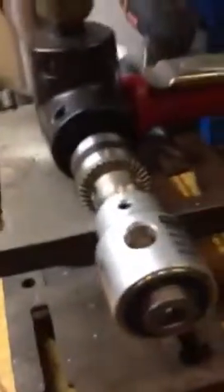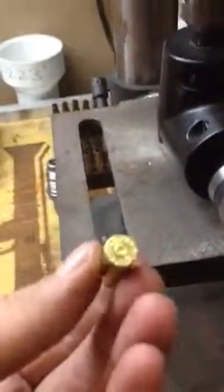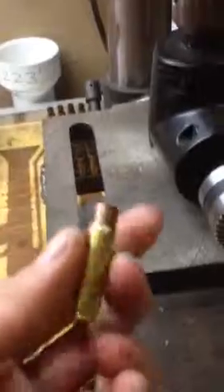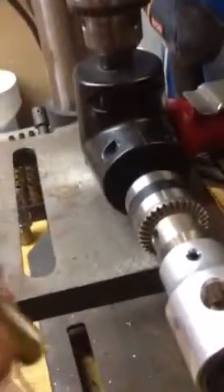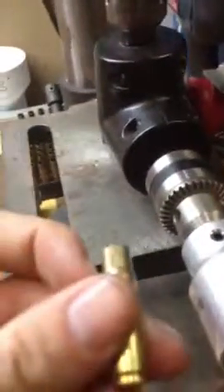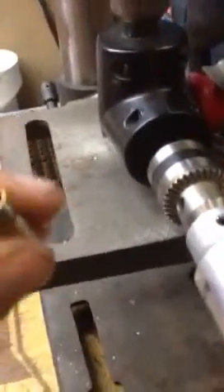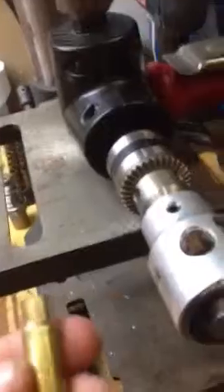A lot of people are making their own 300 Blackout brass from a 223 case. This one's not deprimed, decapped, or cleaned — just cleaned real quick and ran through the die. I have a little tool I made to cut it off at the right length. This is about 1.390 inches in length, so we're going to trim off about 30 thousandths off this case, which is quite a bit.